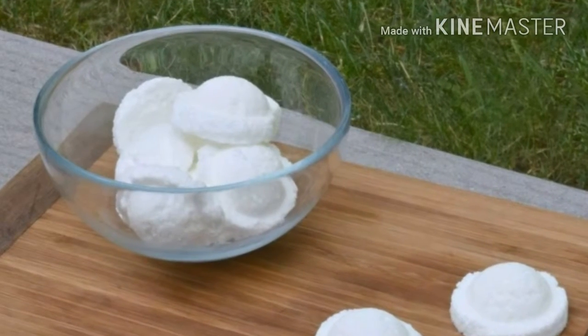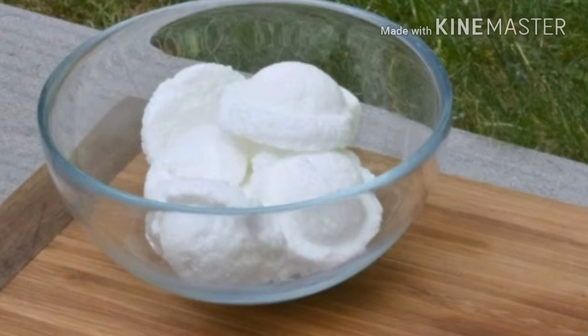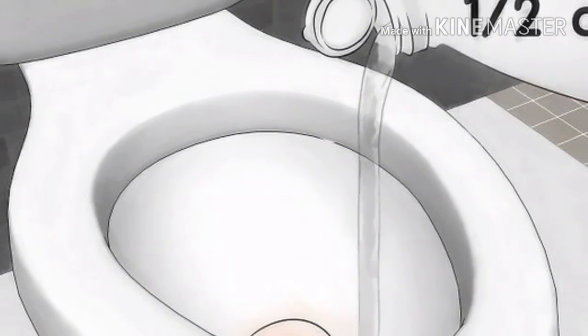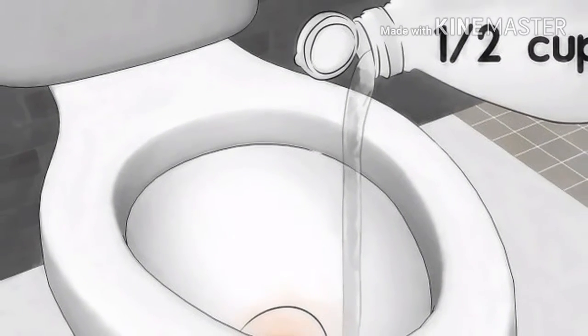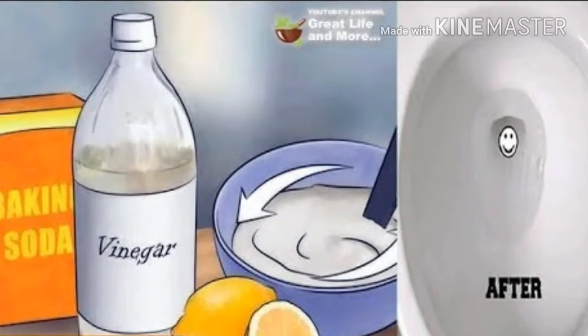All you need to do is drop a bomb prepared in this way into the toilet bowl and stand back. It will not explode, of course, but it will fizz a lot, leaving the toilet completely clean and smelling nice.